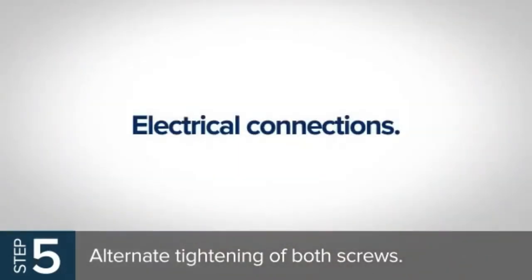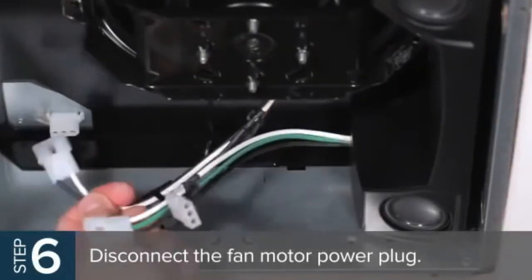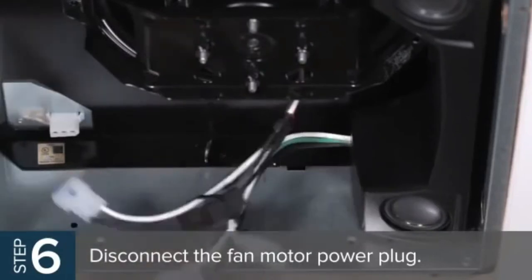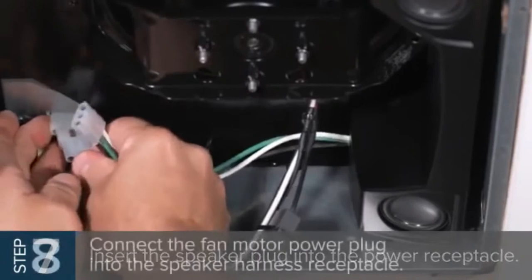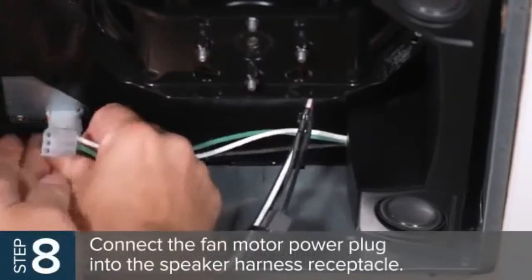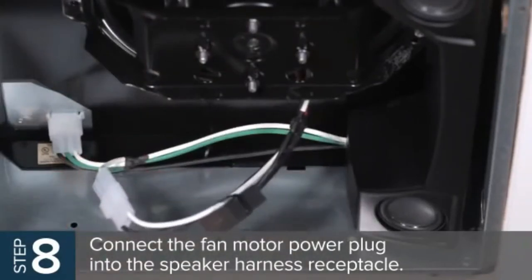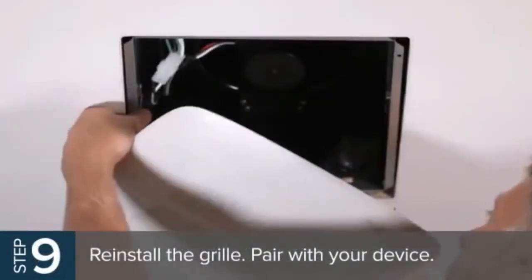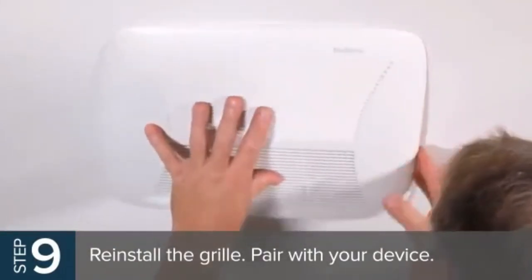Electrical connections: disconnect the fan motor power plug from the housing power receptacle. Then insert the speaker plug into the power receptacle. Connect the fan motor power plug into the speaker harness receptacle and, if needed, reconnect the light harness plug. Reinstall the grill and you're ready to pair your Broan-NuTone speaker with your smartphone, tablet, or other device.